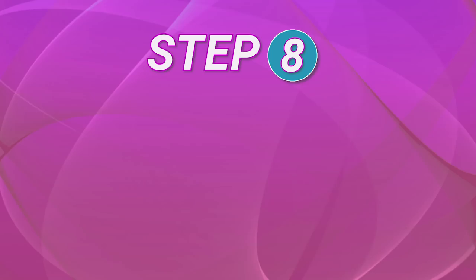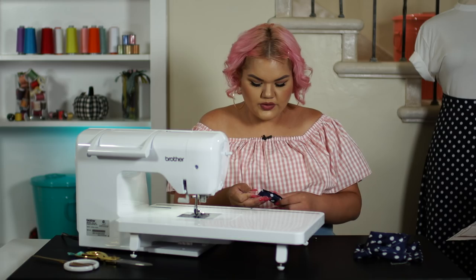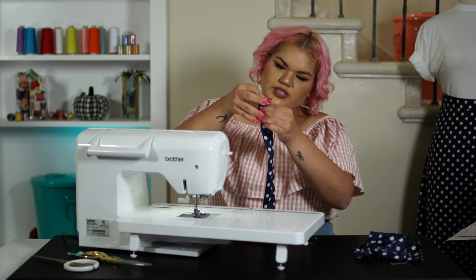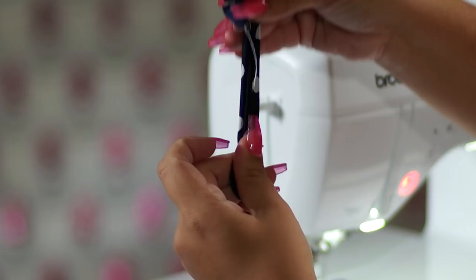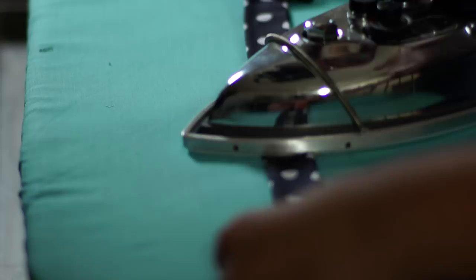For step eight, we are now going to flip our ties inside out. Grab your tweezers, put the flat edge and place it in the center of your ties and push straight down to make a pocket. Keep pushing all the way up until you get to the open edge. And now you have turned your tie straps inside out. We are now going to press out our ties. Now you're ready to sew these in.